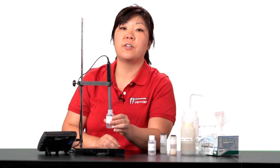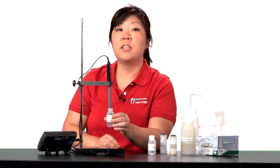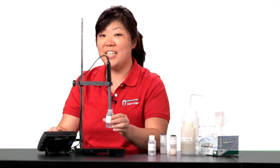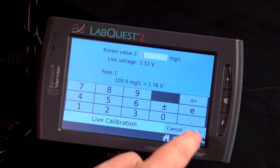Wait 60 seconds for your sensor to equilibrate. In the Value 2 box, enter the low standard sample's concentration. For the nitrate ISE, this is 1 milligram per liter. Then tap on Keep.